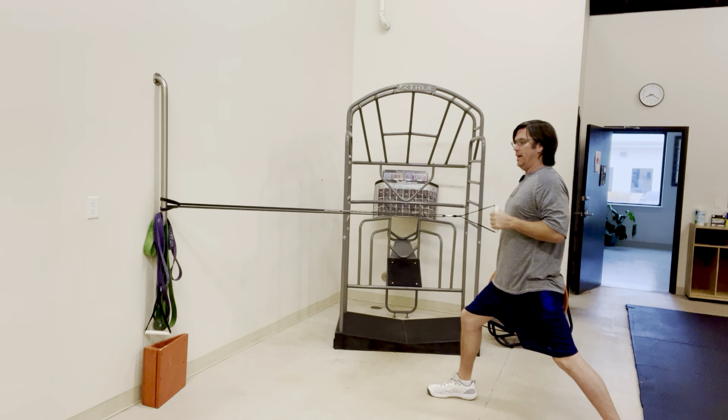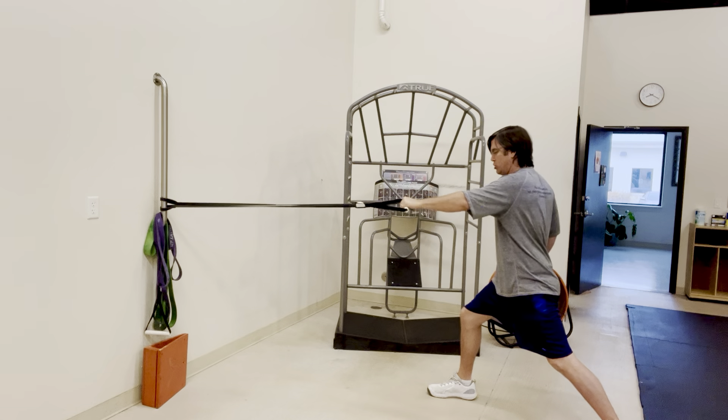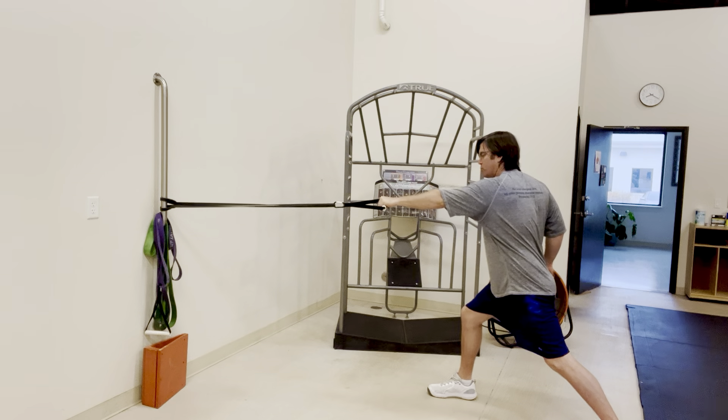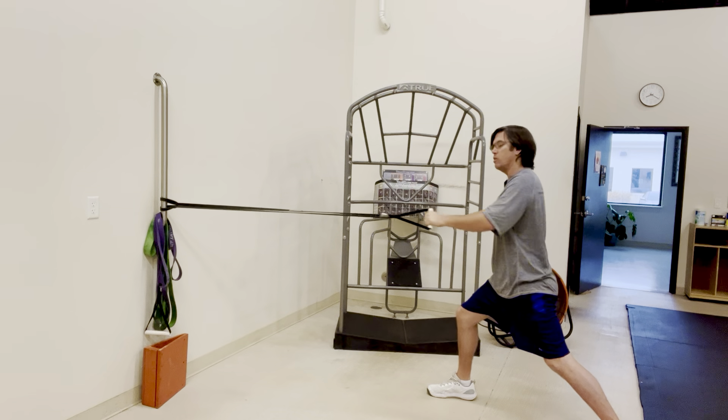I'm going to pull nice and tall just like so, keeping my abs nice and braced. I'll let my shoulders rotate to the right as I reach forward, and let my shoulders rotate to the left as I pull back.